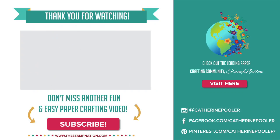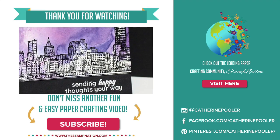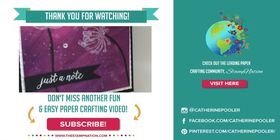Now be sure to visit all the designers' blogs so you can see how they interpreted this mood board. I know you are going to get so much inspiration and learn a bunch along the way that you can apply to your own card making. Be sure to leave comments along the way — we have 10 free class registrations hidden along the hop. Give me a thumbs up if you want to, and I'll see you next time.